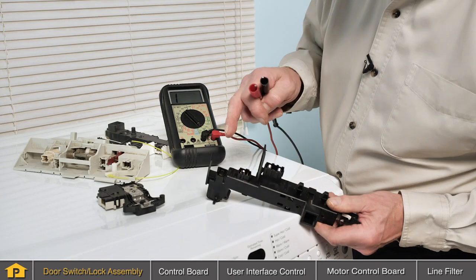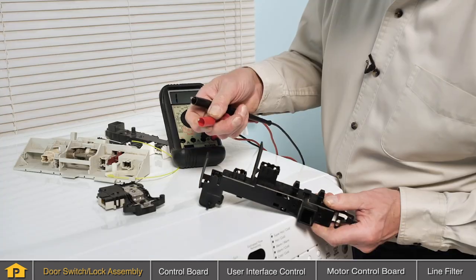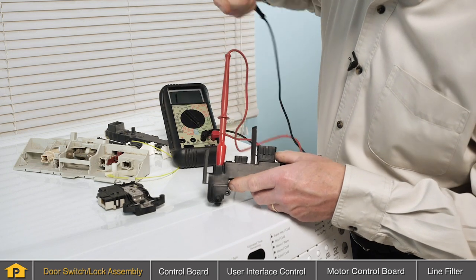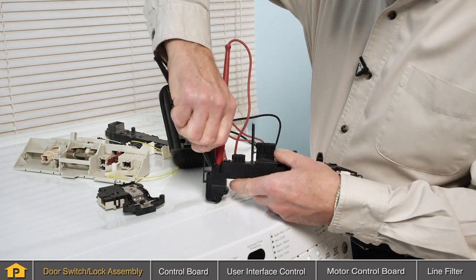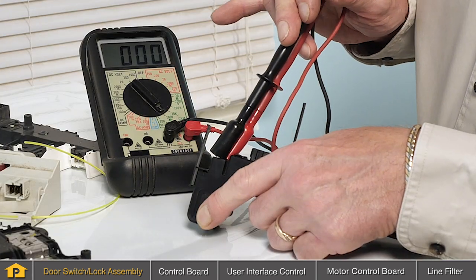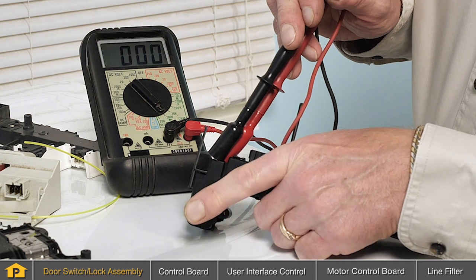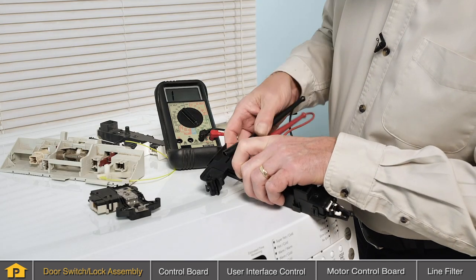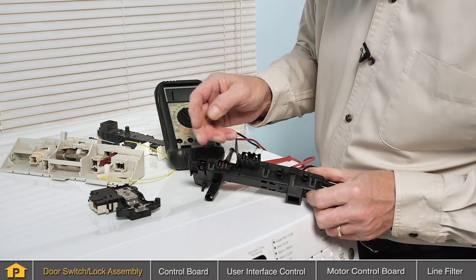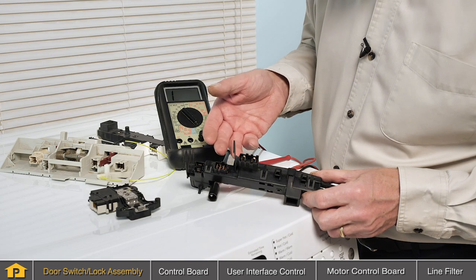To test the door switch, first locate the terminals that are associated with it. We'll attach our leads from our multimeter to both terminals. As we depress the switch, we should see continuity on our meter. You will require the wiring diagram for your particular model before you can test the door lock switch and the solenoid that operates the lock assembly.